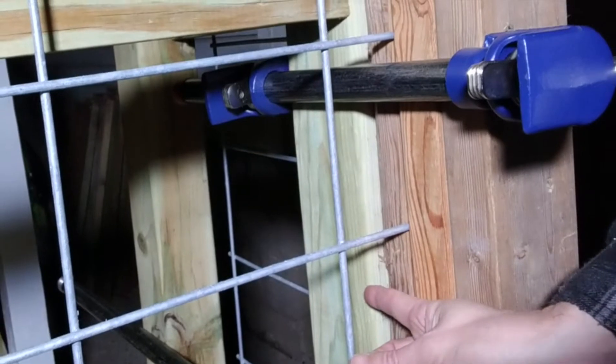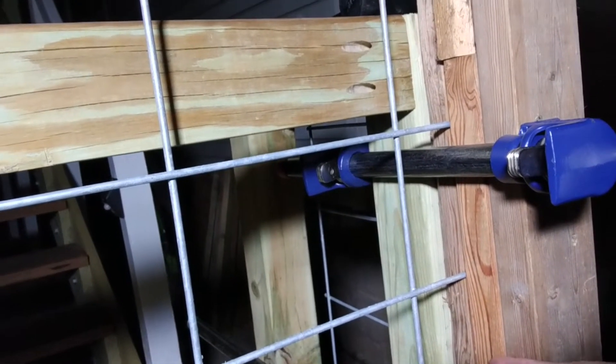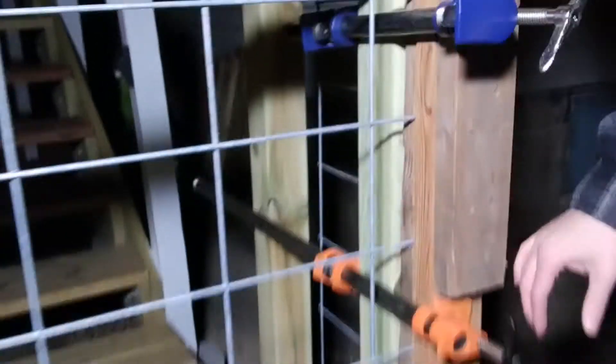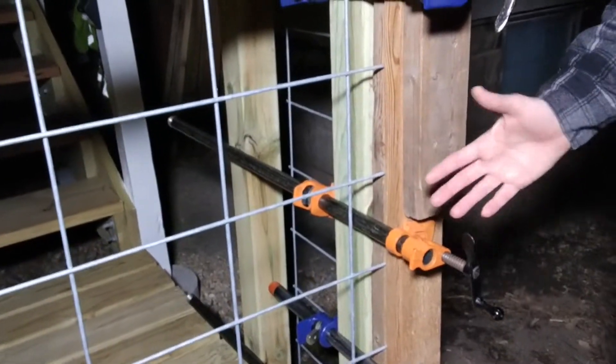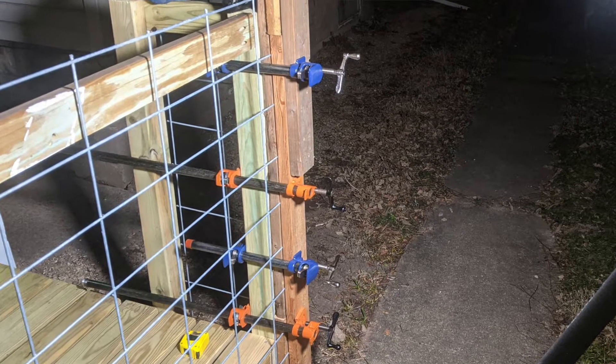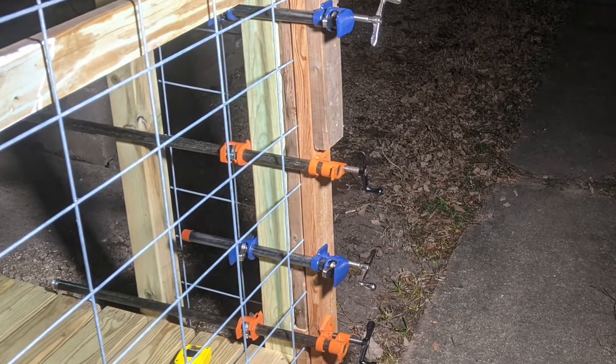So here's my post. I clamped a 2x4, then the cattle panel, and then another 2x4. In this case I didn't have one long enough so I had to splice two together, but that doesn't matter. And then I clamped it on. These are big bar clamps for woodworking, so I clamped it together with those.